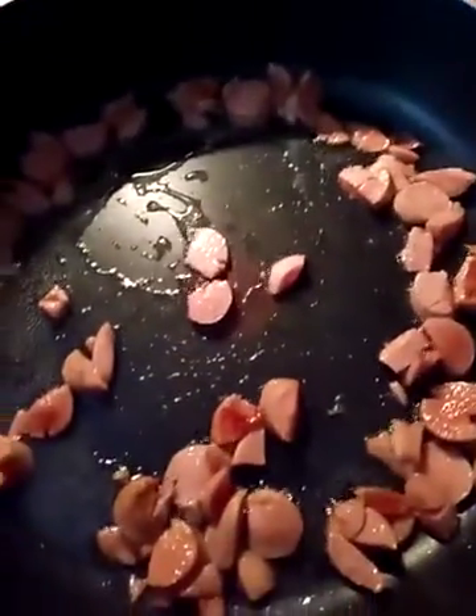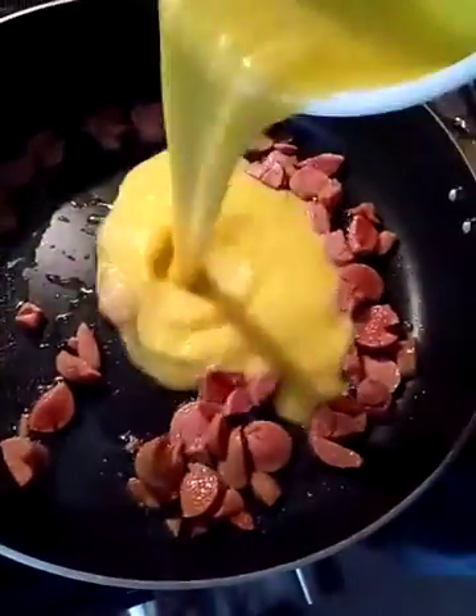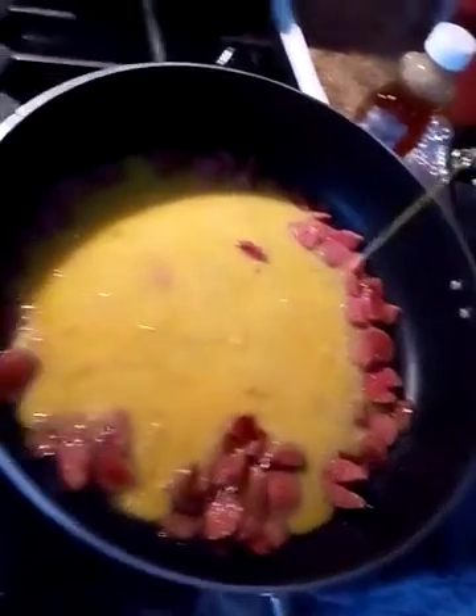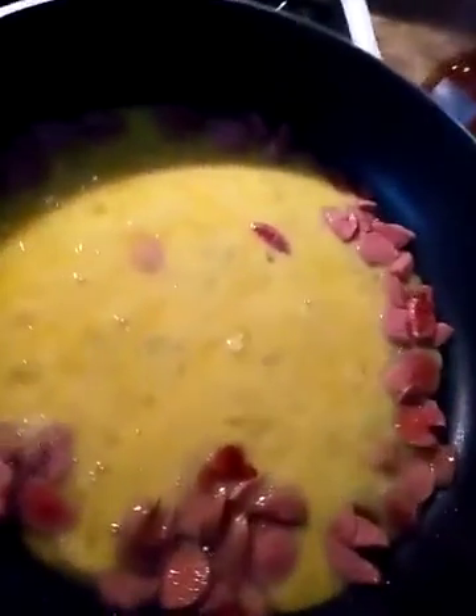Once they're cooked all the way, you just add the egg, like when you're just scrambling eggs. Cook it until it's set. Add your favorite stuff to it if you want.